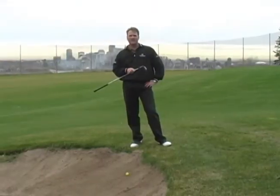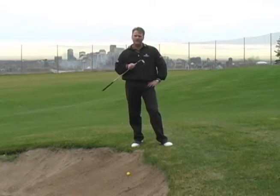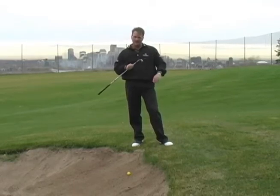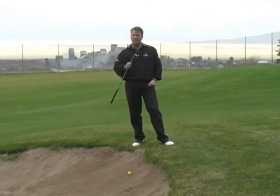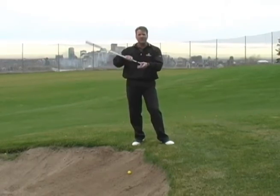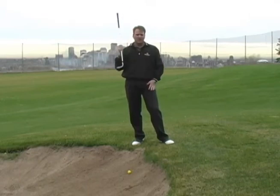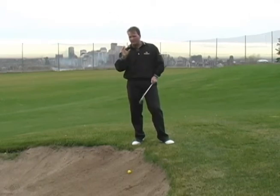Hi, I'm Terry with the National Golf Academy, and today I'm going to show you how to get out of a sand trap that has a severe uphill lie. As we talked about in our last video tip about hitting a sand shot out of a sand trap, we gave you an island drill and talked about hitting the ball using the skidding edge of our golf club. We still want to do that for these shots.